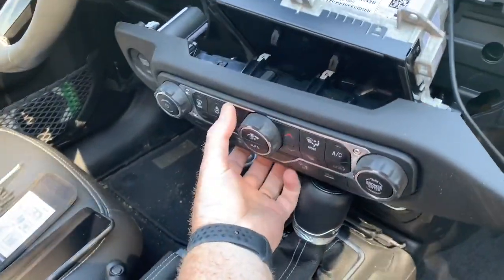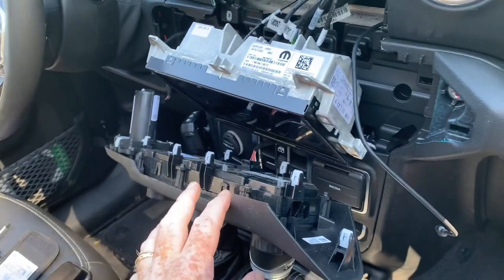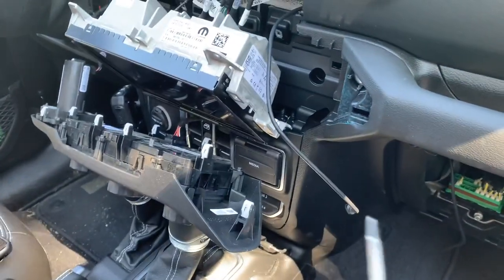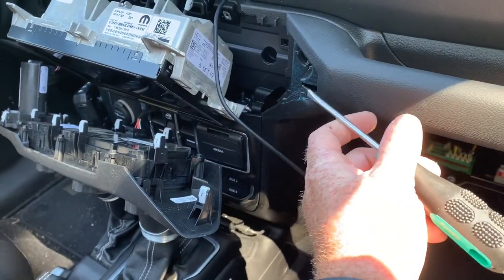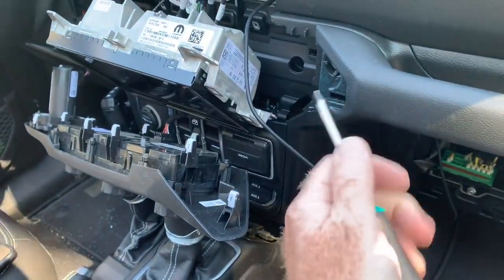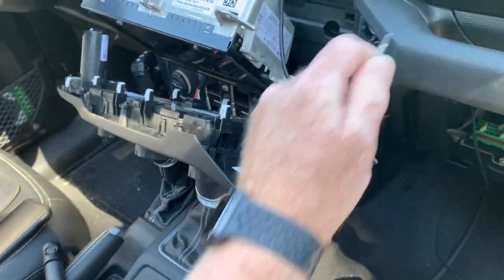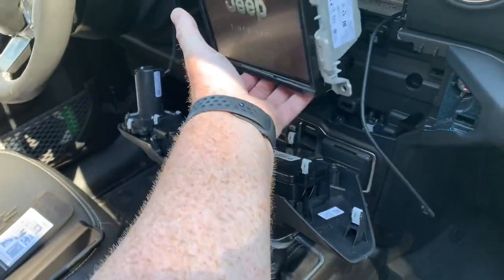Before removing the head unit, I had to remove the gauge cluster and all the switches down here. Once I got that popped off — there are a lot of videos showing people putting tape and everything on there — but if you're really careful with a flathead screwdriver, you can get right in the side there, put your pressure more towards the plastic than the grab handle, and you will not make a mark. I weaseled it in there, putting pressure on the outside, got that first one popped, and the whole thing just pops right out. There are two screws down at the bottom.